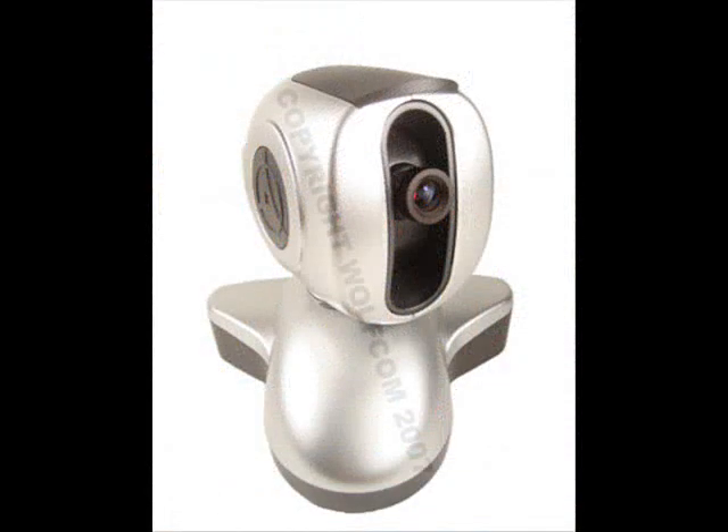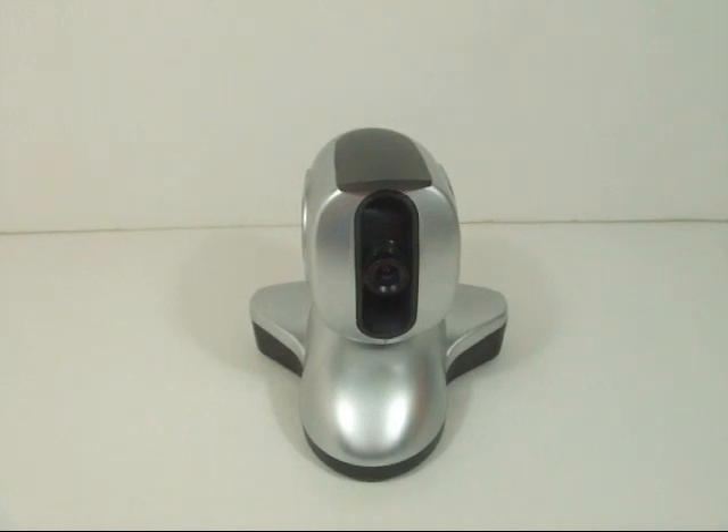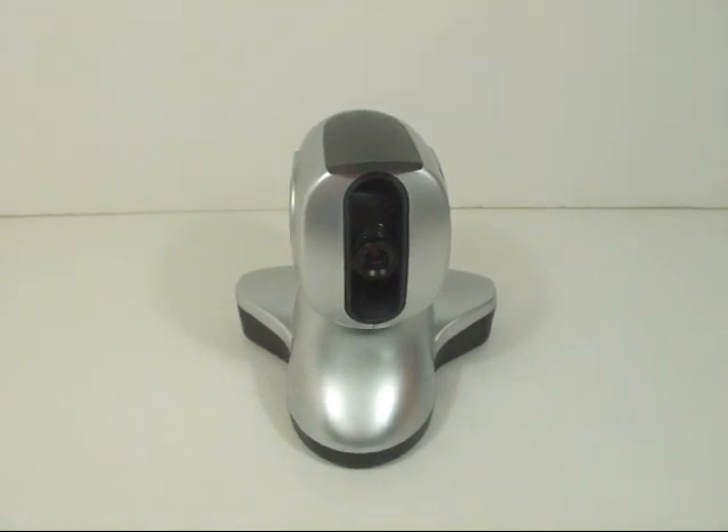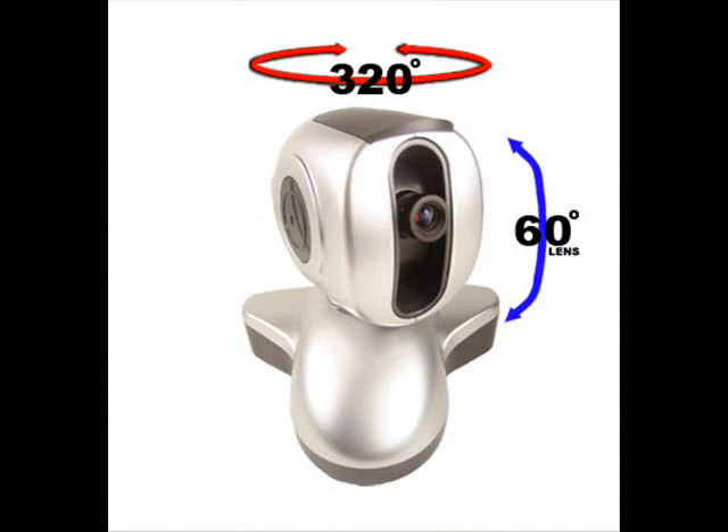The camera features Windows-based software that allows the user to archive streaming video directly to the hard drive. This same software also allows the user to monitor multiple cameras on one screen. The pan of this camera is 320 degrees and the tilt is 60 degrees, and it also has an adjustable focus.